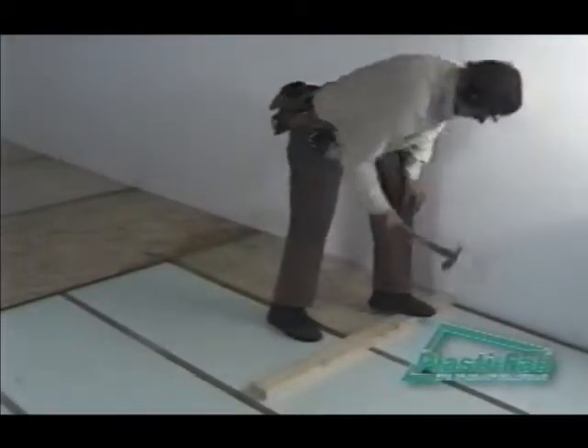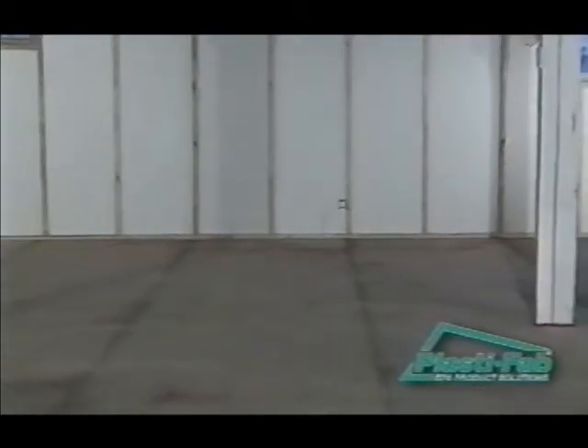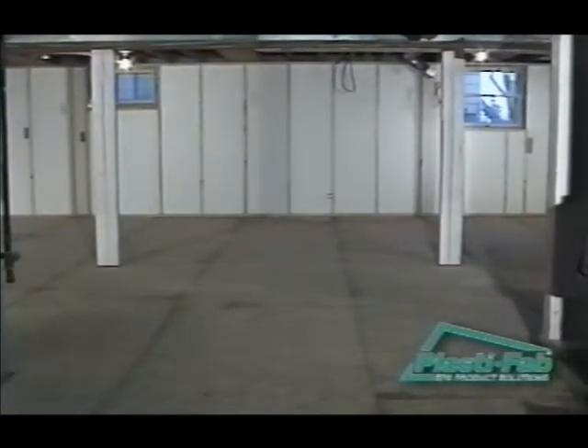Be sure to stagger the joints on the subfloor sheets for extra stability. Your basement floor is now correctly insulated and ready for your final decorating touch. You should notice that the finished floor is now much more comfortable.